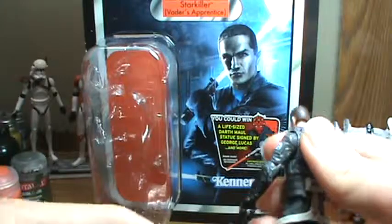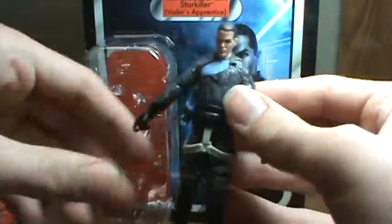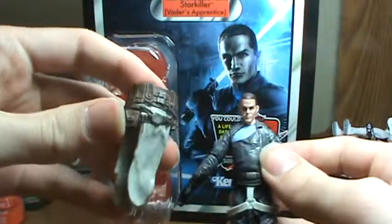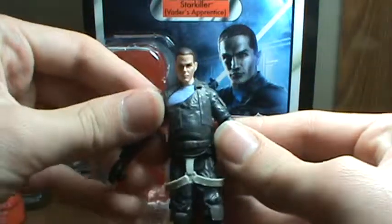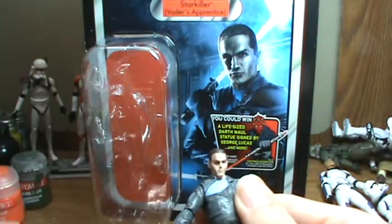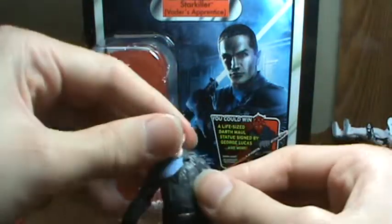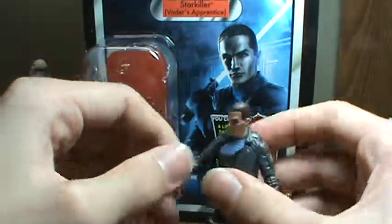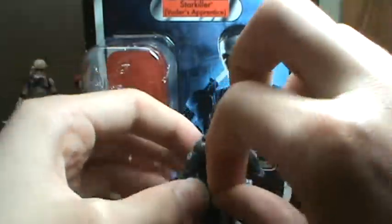I definitely recommend picking up two of these because you can display both versions. This is what he looks like — personally I don't really like how he looks without the armor piece. I prefer it with the armor piece and belt. He does come with a lot of accessories — one, two, three, four, five, six, seven, eight — eight accessories. Really good deal since all the figures have gone up to $9.99 each, so basically ten dollars.